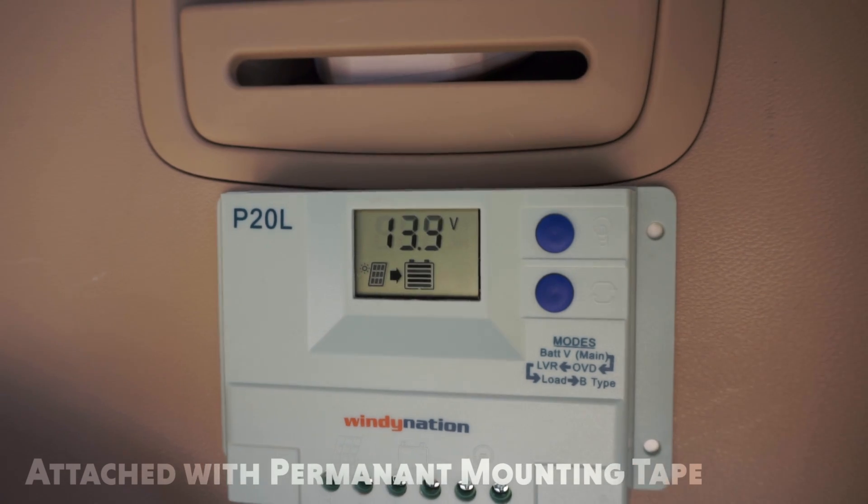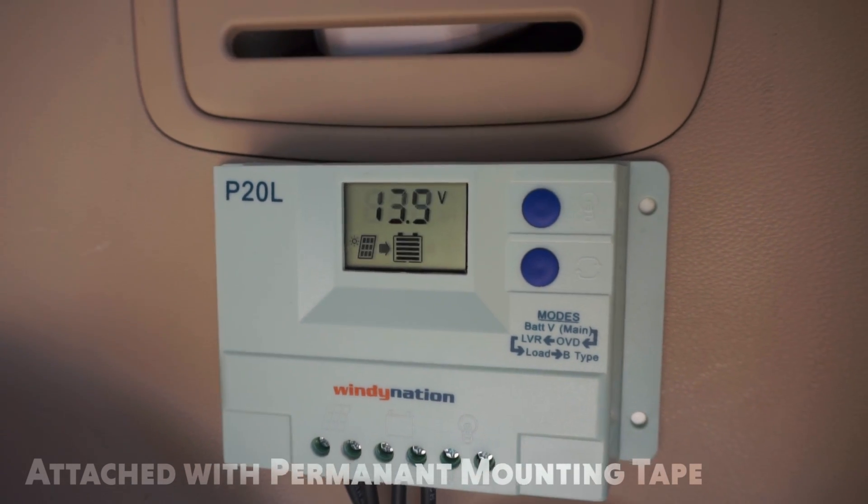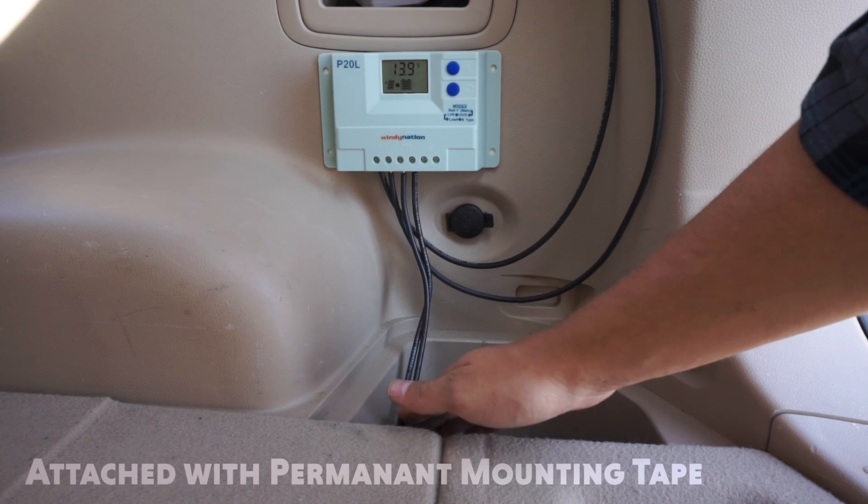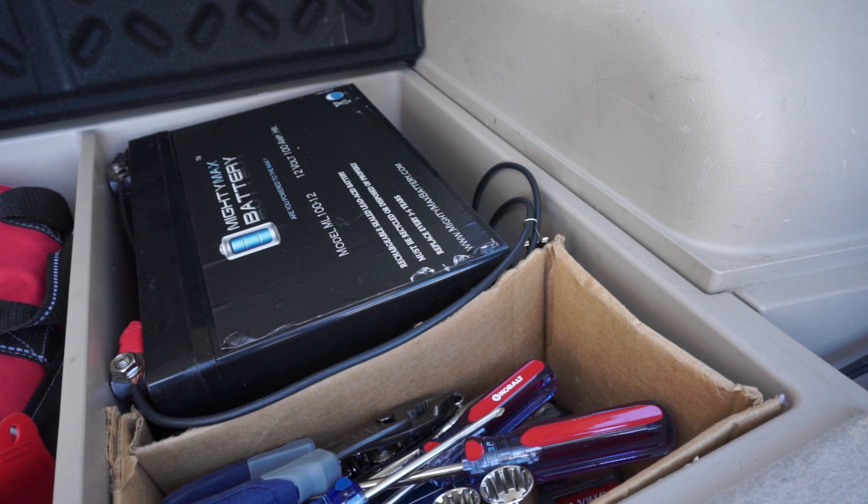Then I have my charge controller, which is simply meant to keep the panel at a constant voltage when it comes into the battery. It also prevents the battery from being overcharged, and it gives me a pretty good idea of how much charge I have left. This is a 100 amp hour battery. I can basically use about half of that — I tend to use maybe one third or even a quarter of it. It charges up pretty quickly, and all I really end up doing is charging my laptop and maybe my phone once or twice on it.